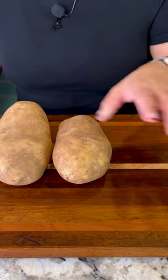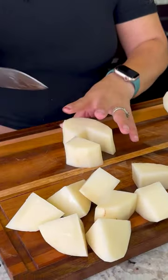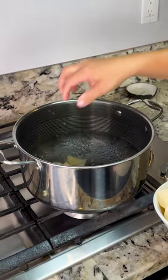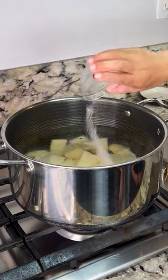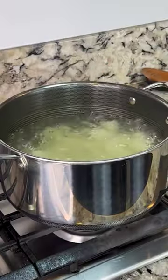For this recipe, I'm gonna be using three large russet potatoes that I'm gonna peel and cut into smaller pieces. I set my pot on high heat with three quarts of water. Water is now boiling. I'm gonna add the potatoes, along with two teaspoons of salt and three garlic cloves.